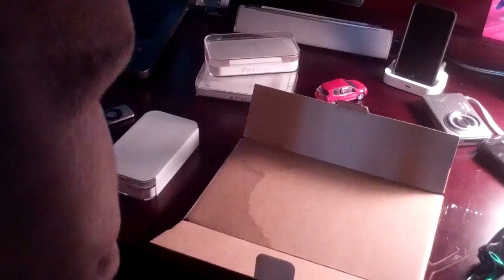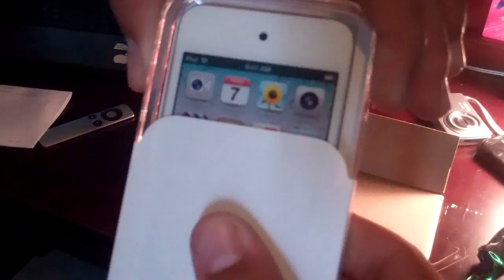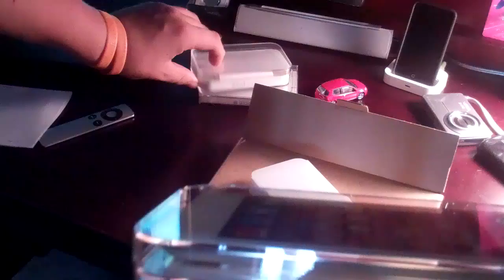And now here's the white iPod Touch. I'm just going to slide this off because I like to keep the packaging for everything that I have. Slide it off. And there you go — white iPod Touch. Voila. Now that, I must say, is one hell of a beautiful iPod.